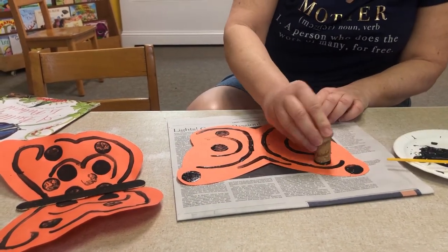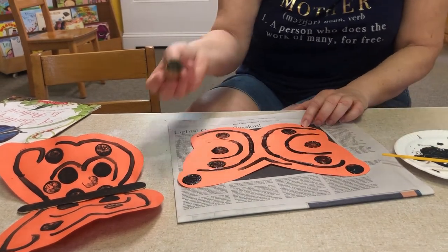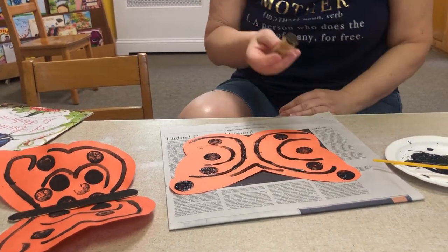Wherever you want. Your grown-up can wash this cork afterwards because we're going to use it for another project a couple of weeks down the line.